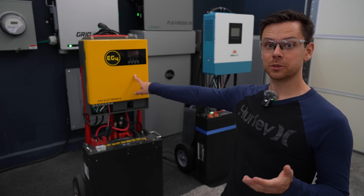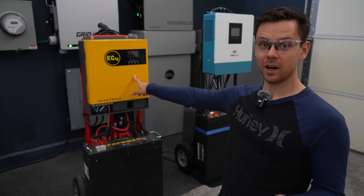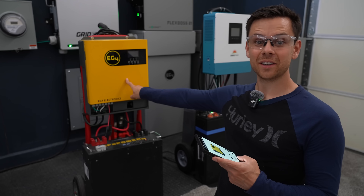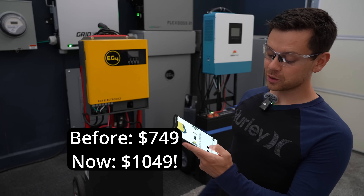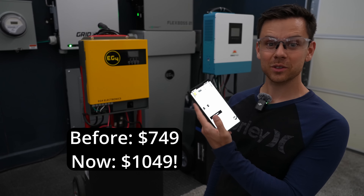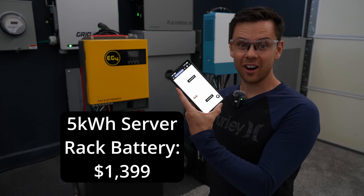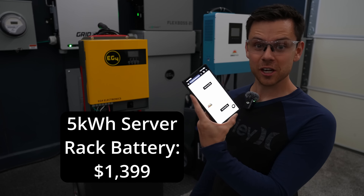Unfortunately, all the hardware I chose before now costs more money. For example, the yellow all-in-one inverter used to be $749 — now it's over $1,000, it's $1,049. And the server rack battery we used is now $1,400, and this is their cheaper model.